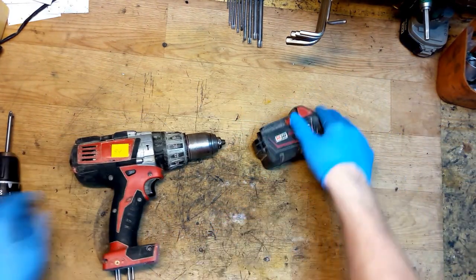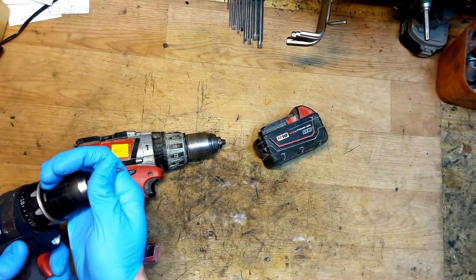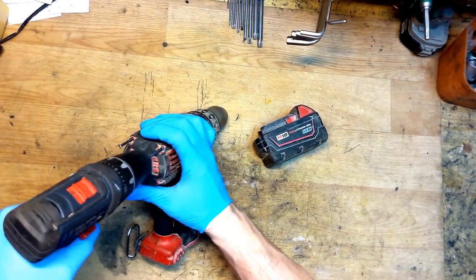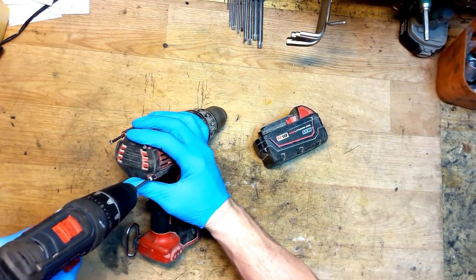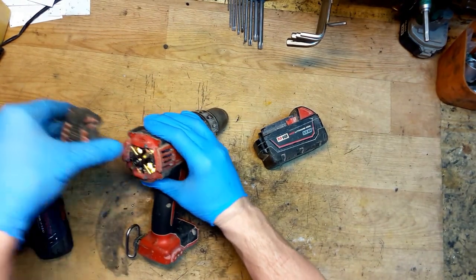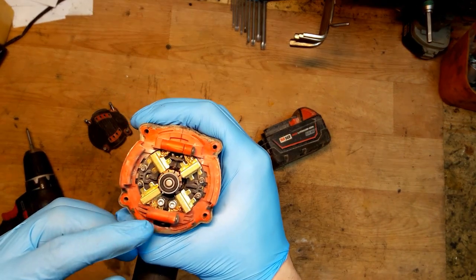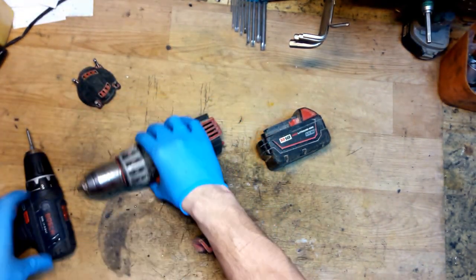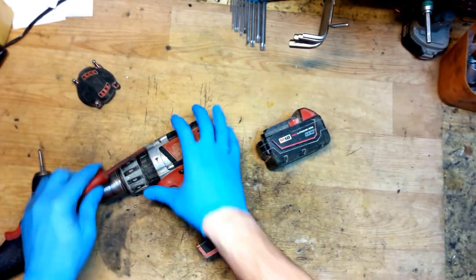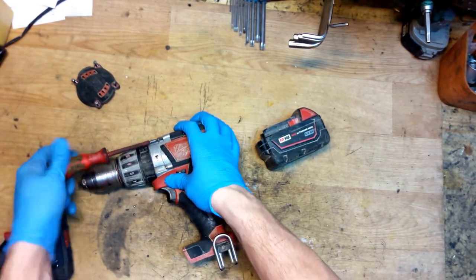Removing the battery, changing the bit of course. I'm unscrewing the cover for the carbon brushes and just opening it. We can see that the carbon brushes are good.